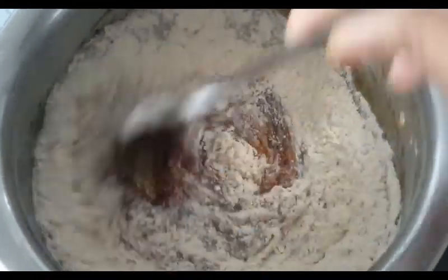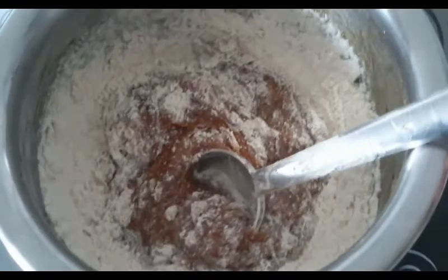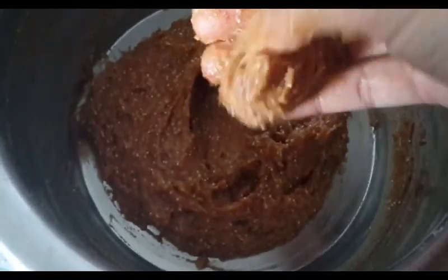I will mix it evenly. I will use some shape that I can have.